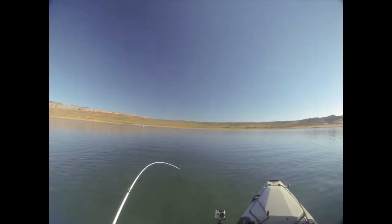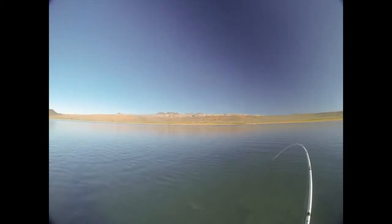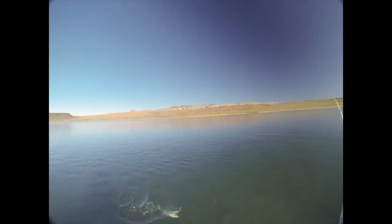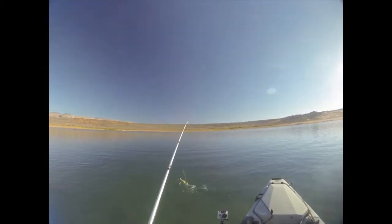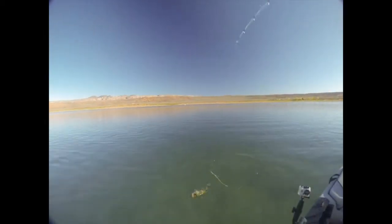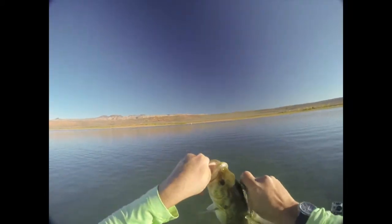This guy didn't want to come to the surface. He's a good fish. Fouled him too — I'll be damned. That's a good-sized one. Yeah, hooked him in the top of the gill plate — that's the reason I had so much trouble getting him in.